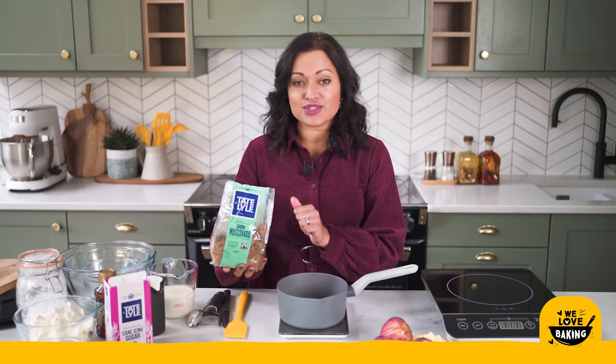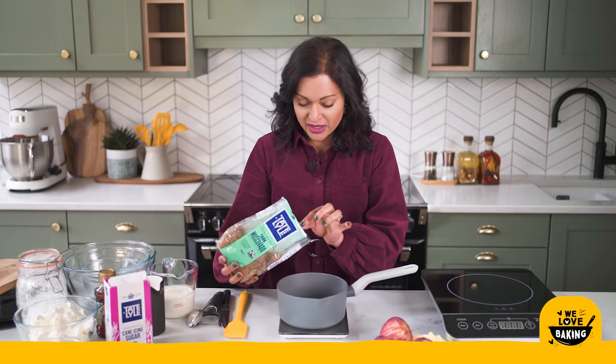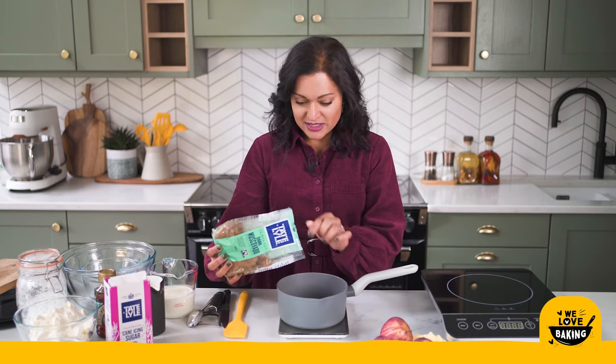The molasses content of the sugar is absolutely beautiful. It goes really well — the caramelly flavour with the apples in the cheesecake is just divine. So straight into my saucepan I'm going to measure out 25 grams of this sugar.